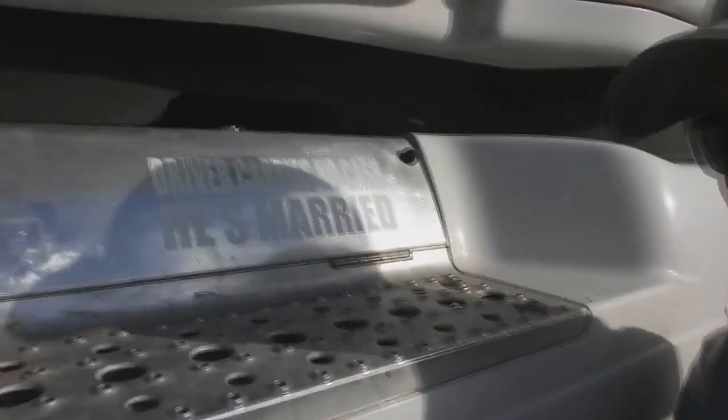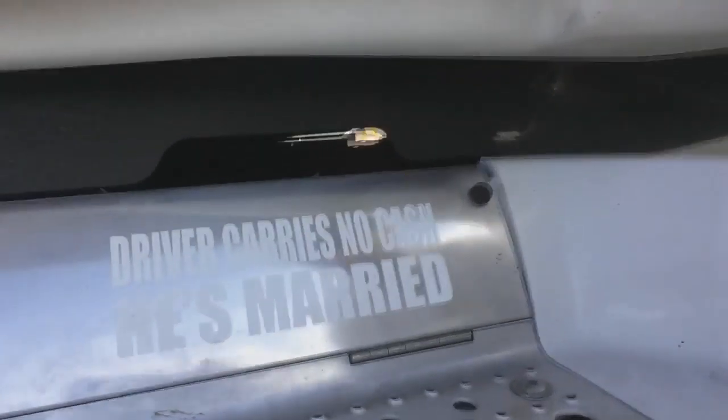One more thing about my truck — a very good lot lizard deterrent, and for beggars too, because it just bugs the heck out of me. I don't want to deal with them. My trusty wife got this for me. It says: 'The driver carries no cash — he is married.' I don't want to deal with a lot of it — I'll just go with that.